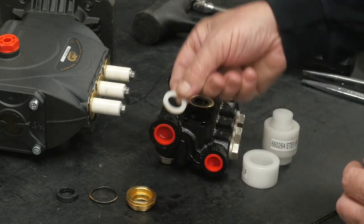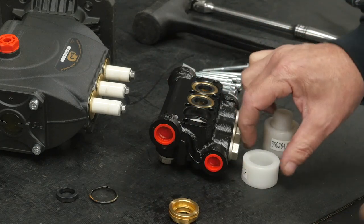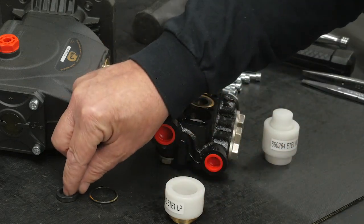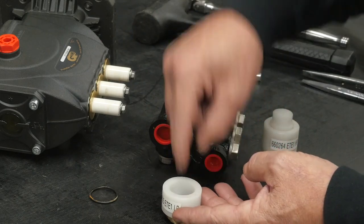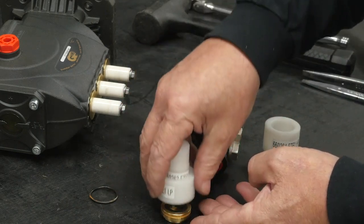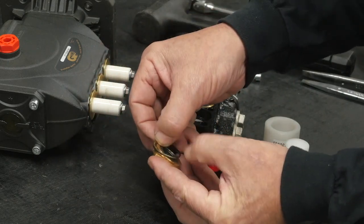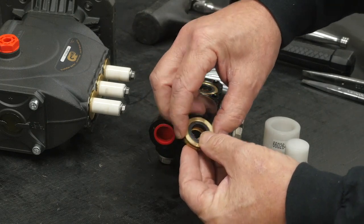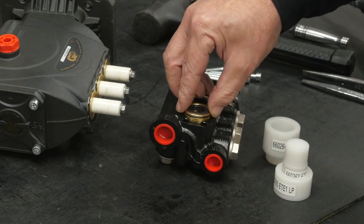Insert the low pressure seal insertion tool on top of the low pressure seal retainer, then insert the low pressure seal lip side down. Use the pusher tool to properly seat the low pressure seal. Install the packing retainer o-ring onto the packing retainer, then insert the packing retainer seal side up into the manifold packing bore.